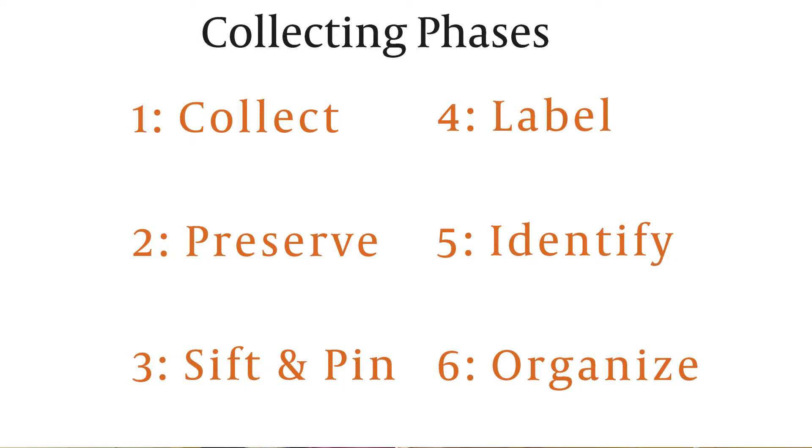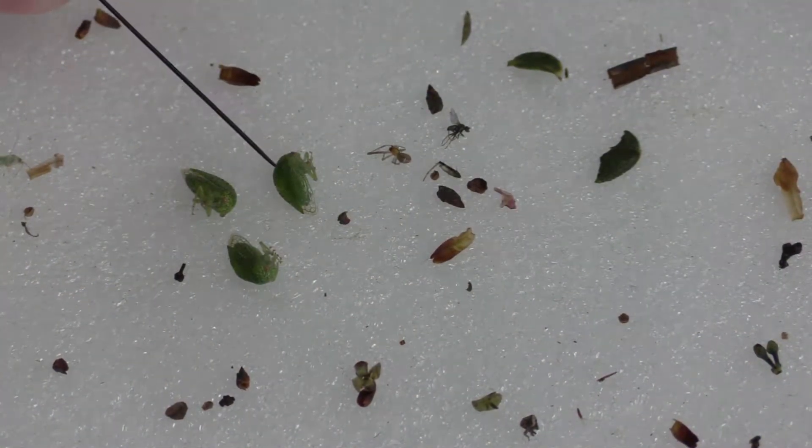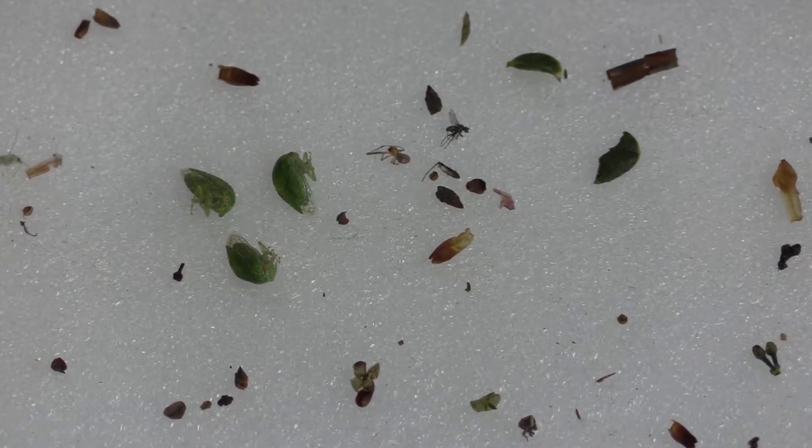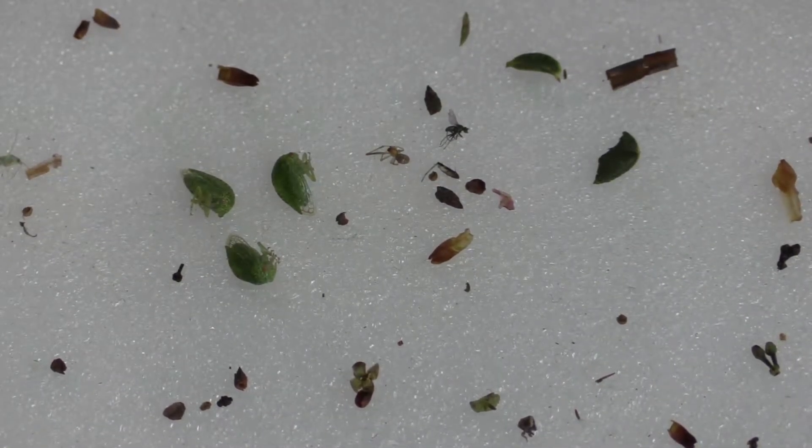Tip number 10 is that if you go out and collect and you find a ton of the same thing, whether it's ants, ladybugs, or leaf hoppers, don't do the work of pinning every single one of those insects. I wouldn't say just pin one of them — I would say pin maybe two or three. That way, in case you have one that doesn't look very nice, you can have the nicest looking one in your collection so you get the most points for your grade.